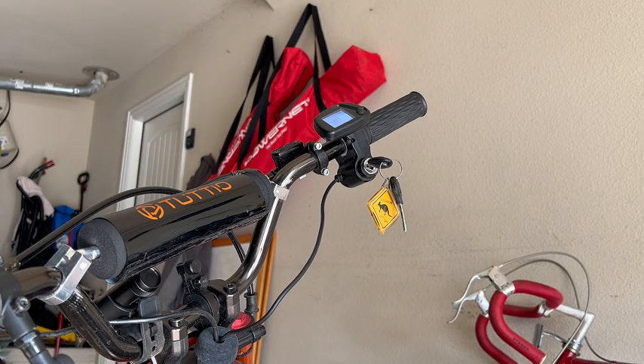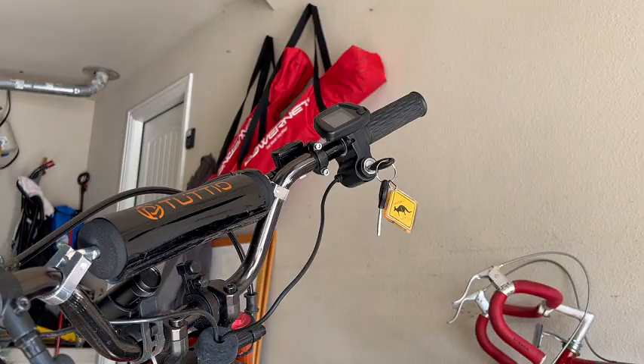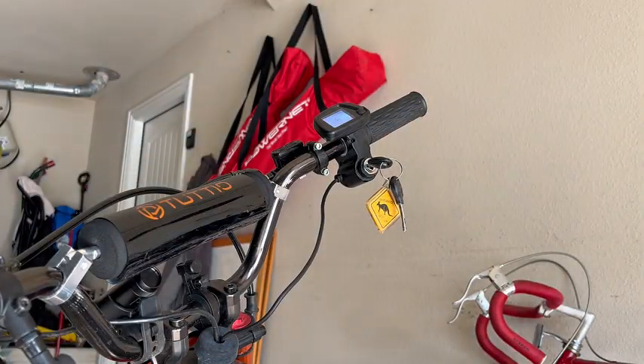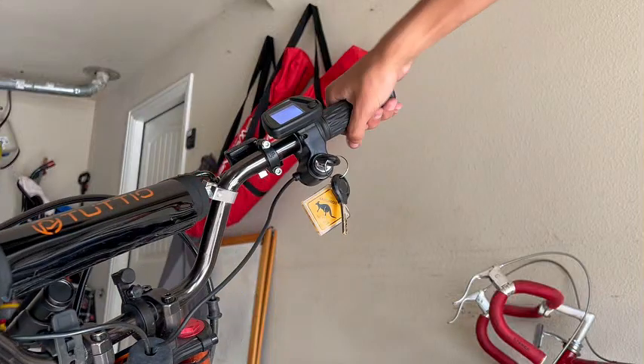So we did the new tune, now we turn off the bike, unplug the plug driver, pull it, turn the bike back on — it spins.